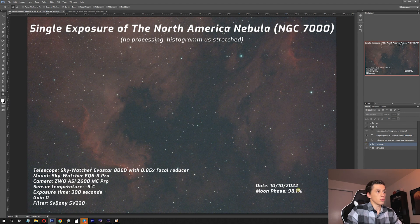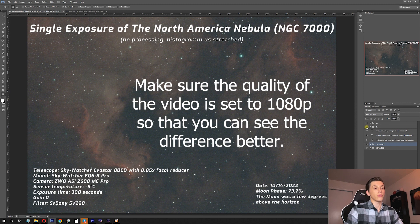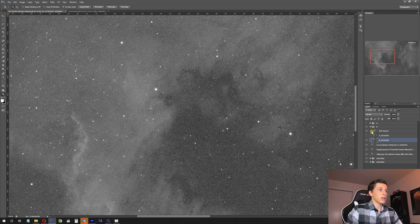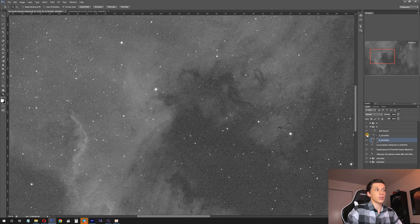On the first shot the moon was in almost full phase, and on the second shot the moon was almost 74% illuminated, but it was located just a few degrees above the horizon, so the skies were not so highly polluted. I also want to show how the red and green channels look. In the red channel, comparing October 10th and October 14th, in terms of details there is almost no difference.